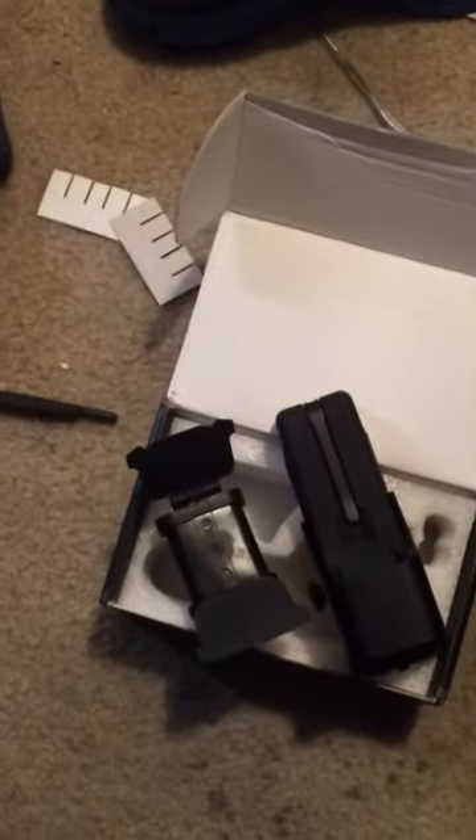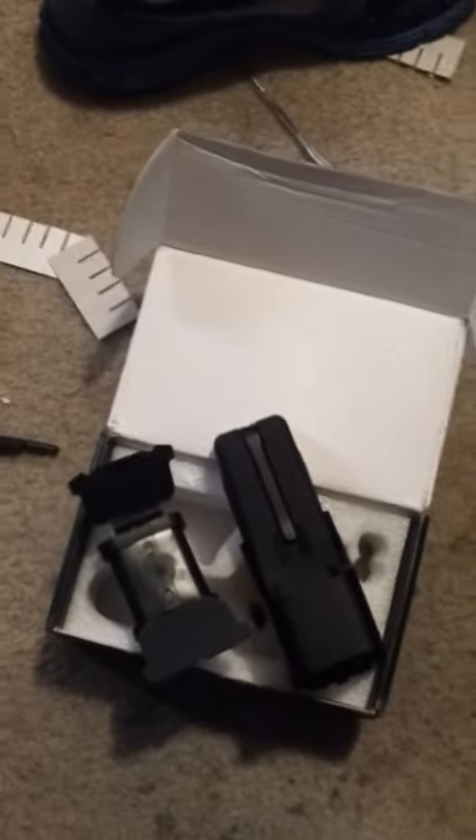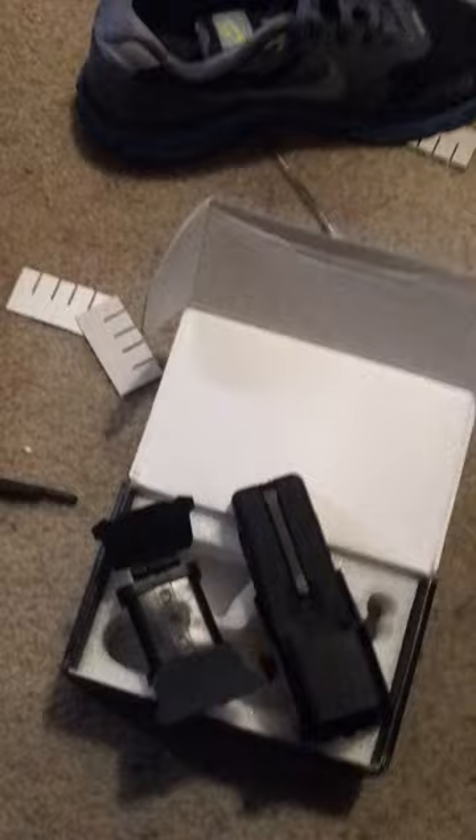Alright, doing an unboxing of my 552 EOTech clone. I've already unboxed it and already put in the AA batteries. Press this one right here, see nothing. Press the button — one of them. There we go.